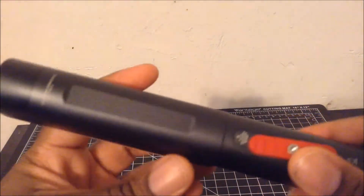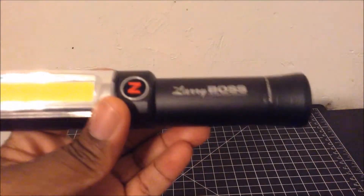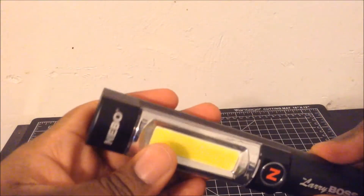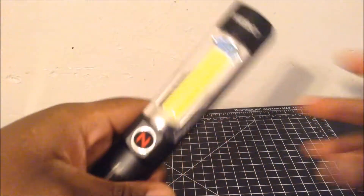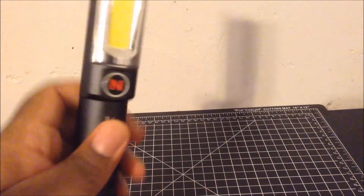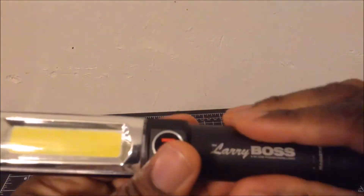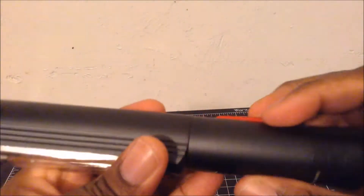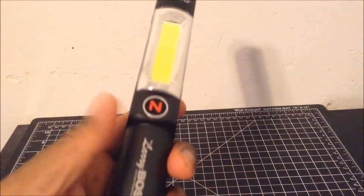This light weighs in at 12 ounces with three AA batteries inside and it's about seven and a half inches in length. A pretty good light, but I think the biggest con is that it's a bit smooth and slick — it's not grippy at all, and it could easily slip out of your hands.